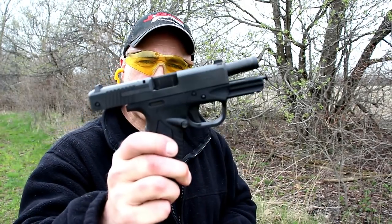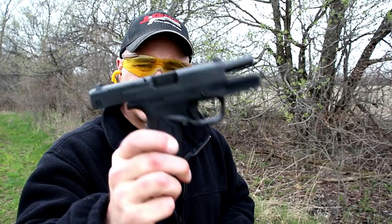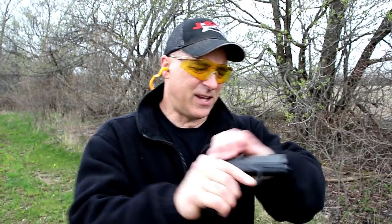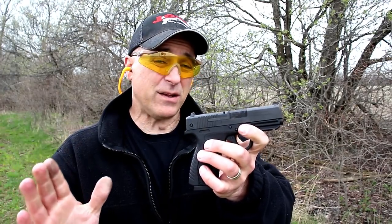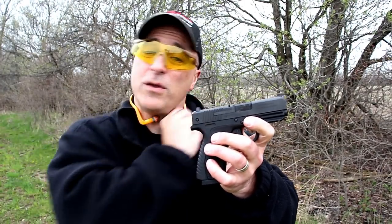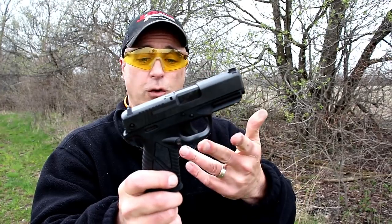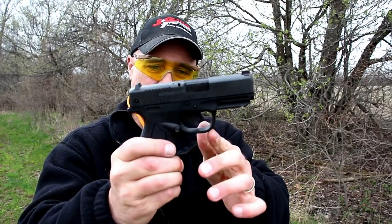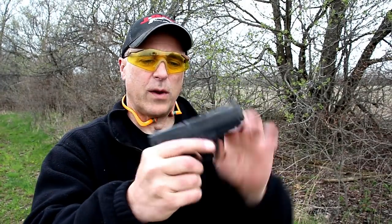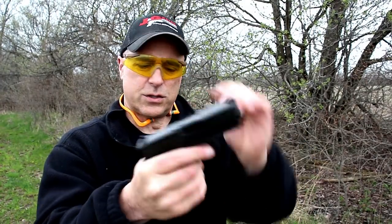Hey there friends, thanks for checking in at the range. We've got the Bursa BP-9 CC. This is a budget gun — the MSRP is $302 but you can commonly find it for $250. It's a single stack nine millimeter with a very light trigger and a very light trigger reset. Already shown unloaded here.